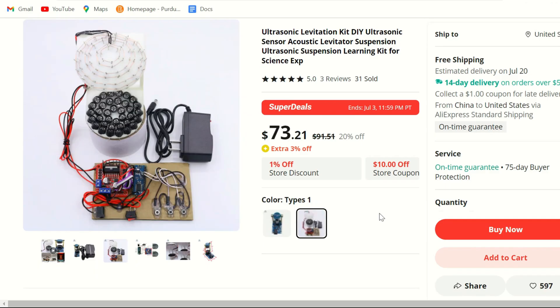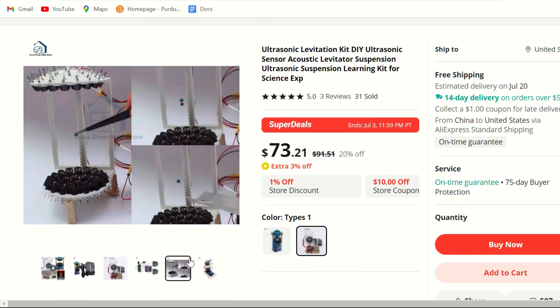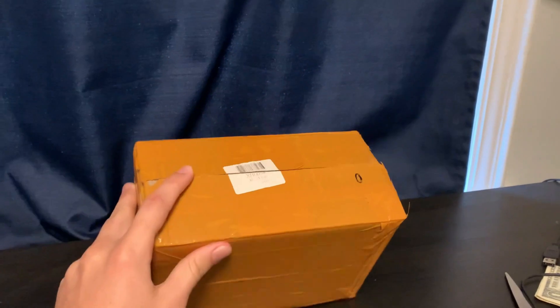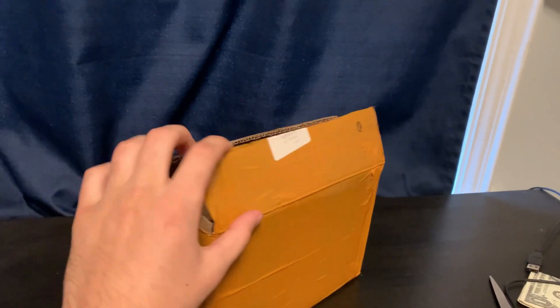I got the package about a week later and it came in a small box wrapped completely in orange tape with no labels or anything. Upon opening this box, I realized that I may have bitten off a lot more than I could chew.